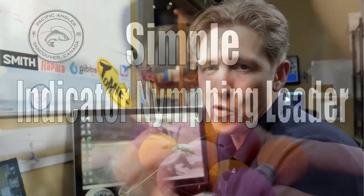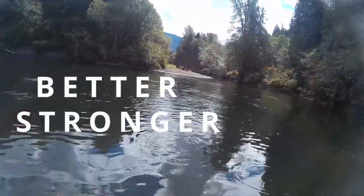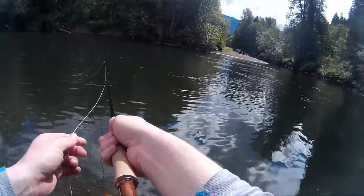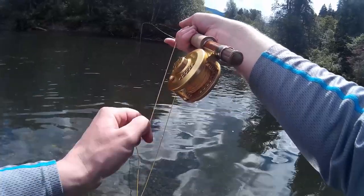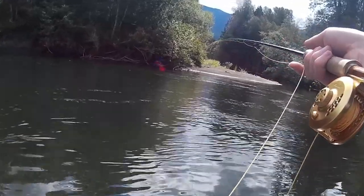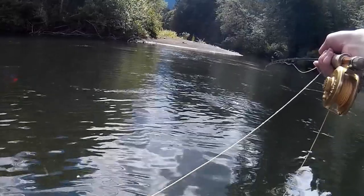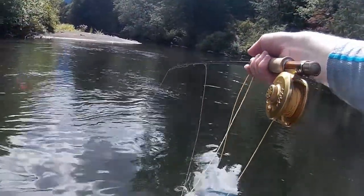All right guys, this week we are going over our nymphing leader. It has changed — we've made it better, we've made it stronger. We do a ton of coastal nymphing. What I call coastal nymphing is stuff that you can't euro nymph, you can't high stick nymph — it is too far out there to do it. You do need an indicator, but you might do a little bit of high stick nymphing slash euro nymphing as well in your day out on the water. We build a leader specific for this — you guys might have seen videos on it previously, we've made some tweaks.